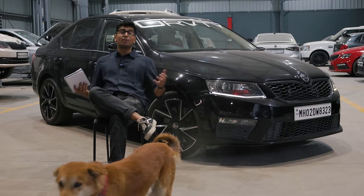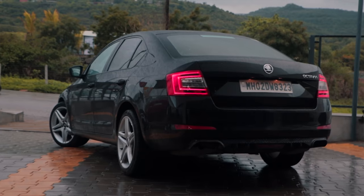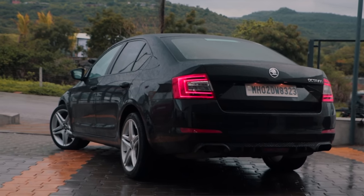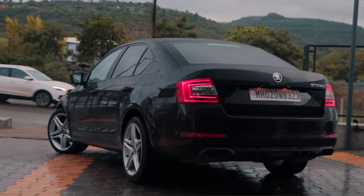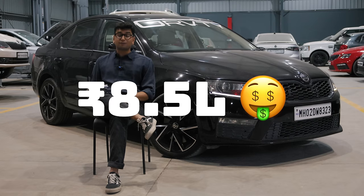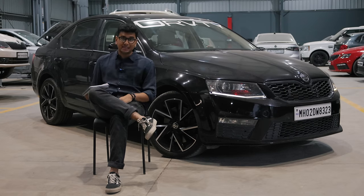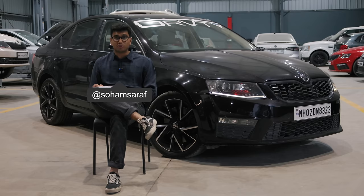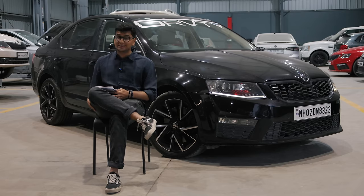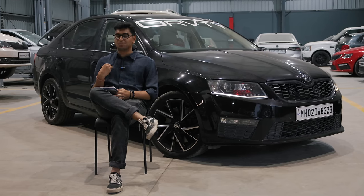Starting off, let's talk about how much I spent on buying this car. This is a 2015 Style variant of the Octavia TSI, finished in lovely Magic Black color, and I spent 8.5 lakh rupees on buying this car. It's a pretty good deal because the car also came with a couple of mods. I'll get to those mods in just a second, but let's talk about the things that I have personally spent money on.